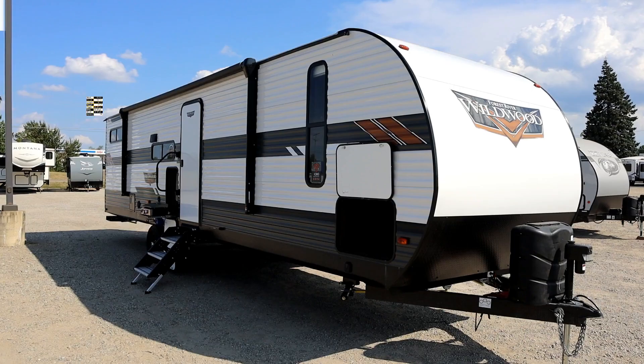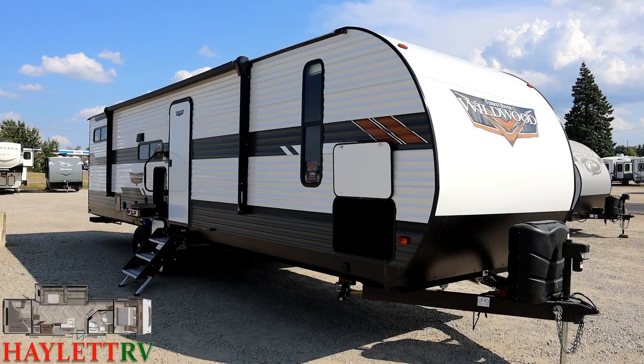7,500 lbs, 15 pounds — the Wildwood V-Bud coming in to us here at Halet RV of Coldwater, Michigan.